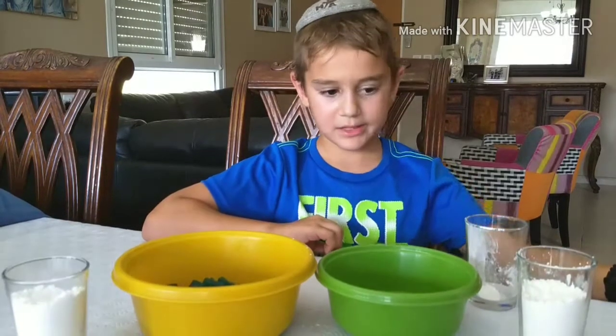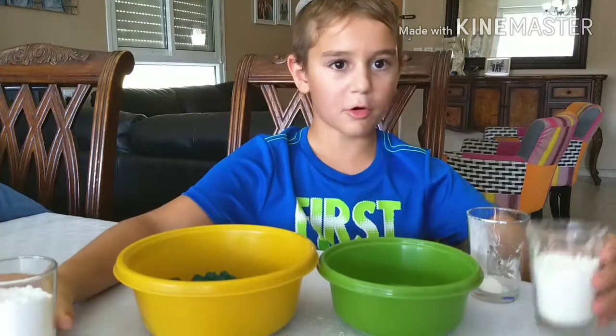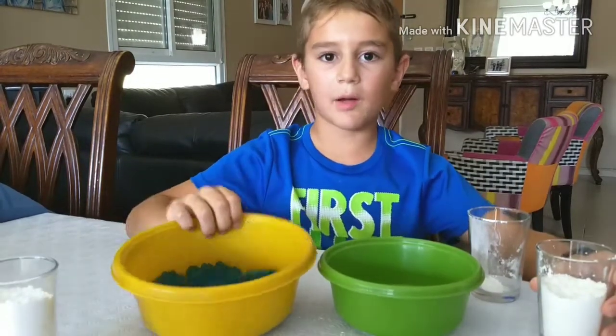So this is everything you need: powdered sugar, cornstarch, and gummy candies.